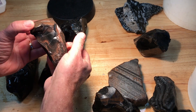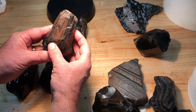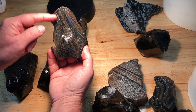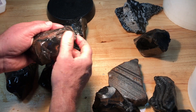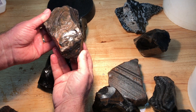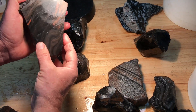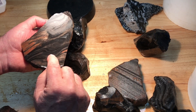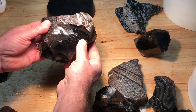People would consider this gold sheen obsidian — if you catch the angle just right you'll get some gold fleck in here. However, I would be more inclined to cut it across the grain because this has some excellent double flow patterns running through it and you would get amazing cabochons instead of trying to get the gold sheen, which you can find a lot of. This little guy is just full of gold sheen — I would definitely cut it this way and get all kinds of pattern out of it.